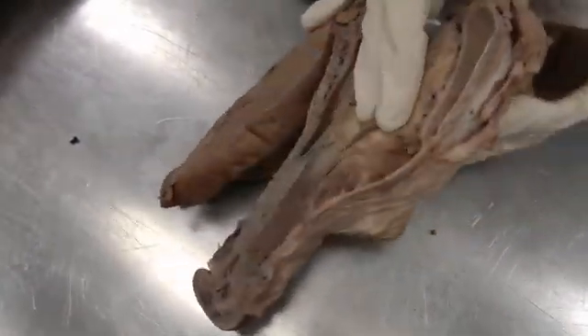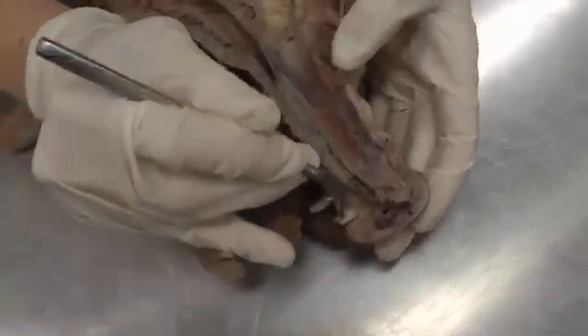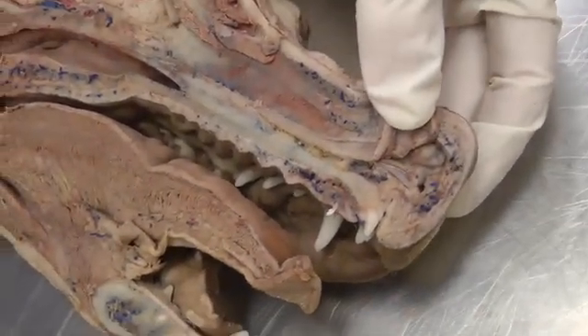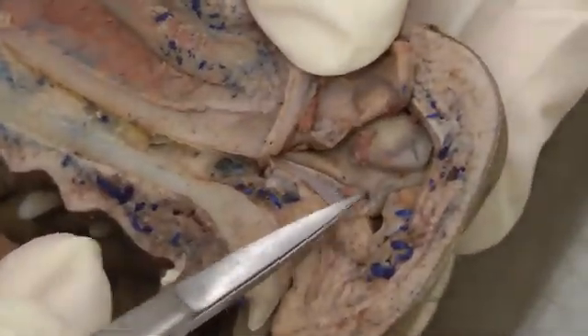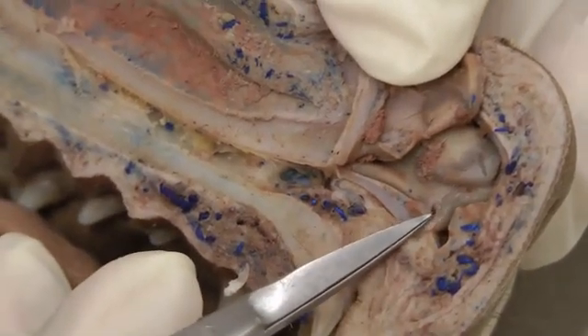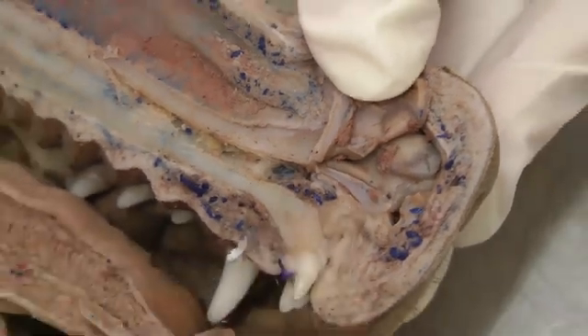I've cut a little window here so we can see — you won't actually see the nasolacrimal duct itself, but this tiny hole, with the scissors right in it, is the opening where the nasolacrimal duct dumps into the nose. Right at the tip of the scissors is that opening.